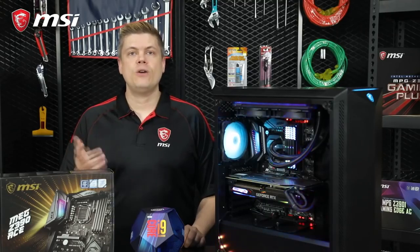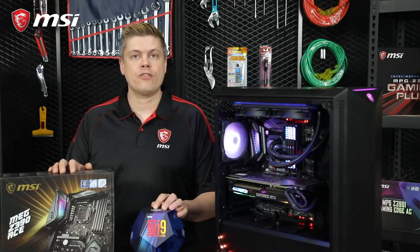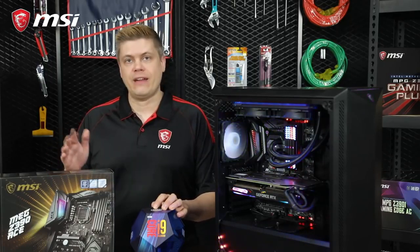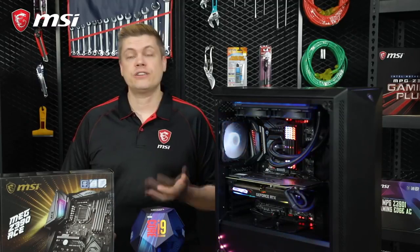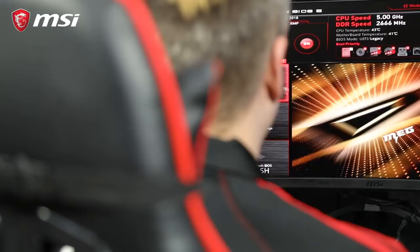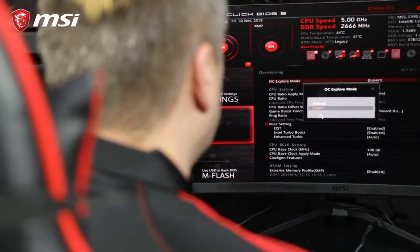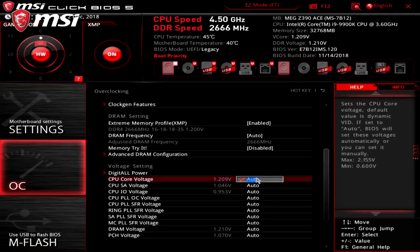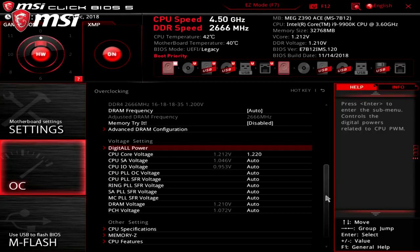First, we need to remind you — while most current motherboards and CPUs have protection for power and thermal throttling and will shut down before they are damaged, we are pushing the CPU past its normal operating area, so you do so at your own risk. Overclocking your CPU, if done near the maximum extremes — especially looking at voltage for the CPU cores — has the possibility of frying your CPU and possibly even your motherboard. Even a 0.5V increase can be a lot, to give you an idea.